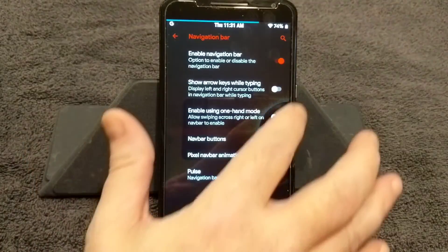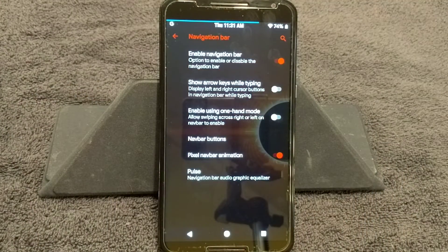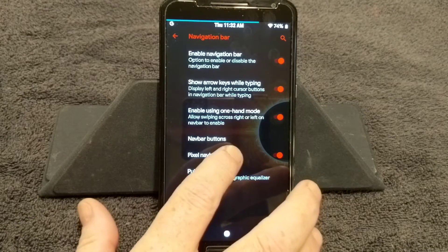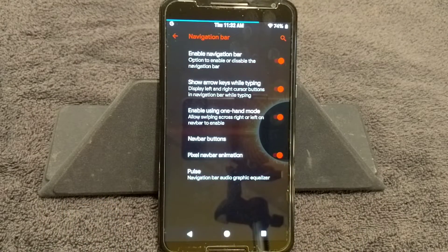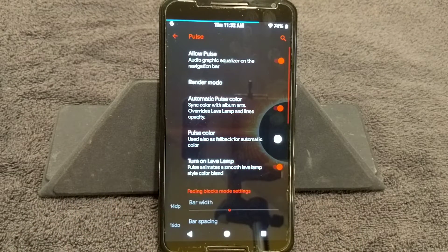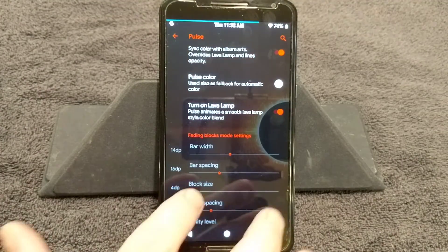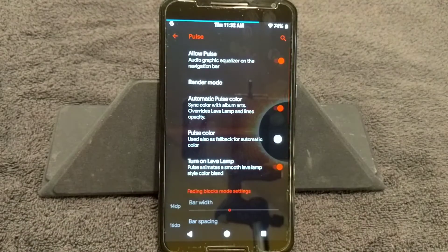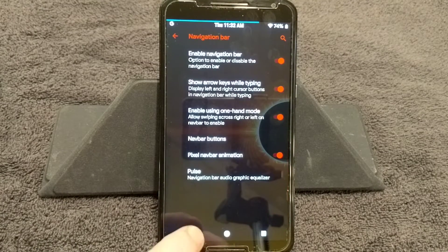Next is Nav Bars — you can enable the nav bar or have it not showing; I like to have it showing. Show error keys while typing. Enable one-handed mode. Pixel nav bar animation — I like to leave it on. And then Pulse — they have pulse in this. You can set it up however you like, put a custom color on it. I'm running with automatic pulse color, which is a cool feature.